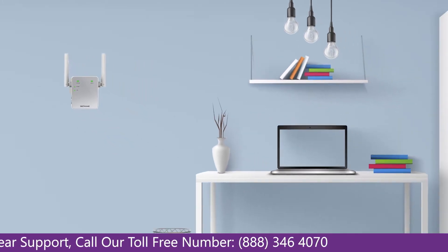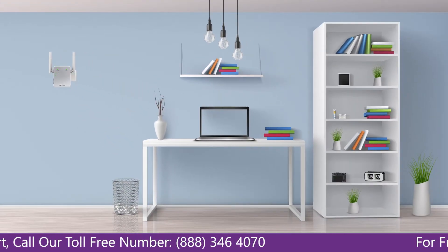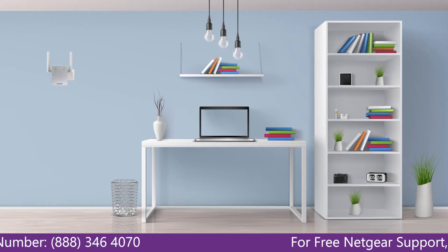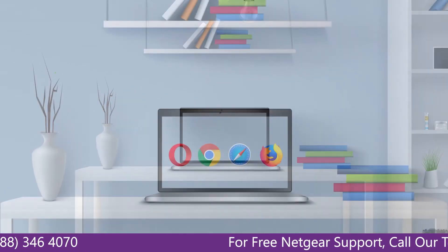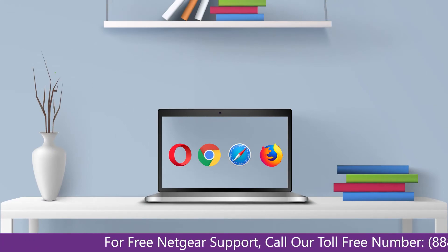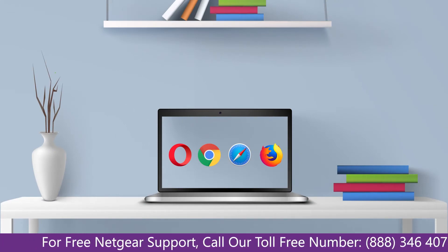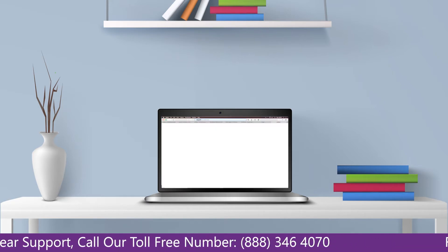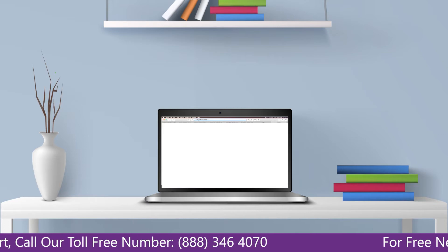Once it turns solid green, head to your laptop and begin configuring your Netgear range extender EX6120. You can use any browser you like, such as Internet Explorer, Chrome, Safari, or Opera Mini. Open your preferred web browser and go to mywifiext.local.